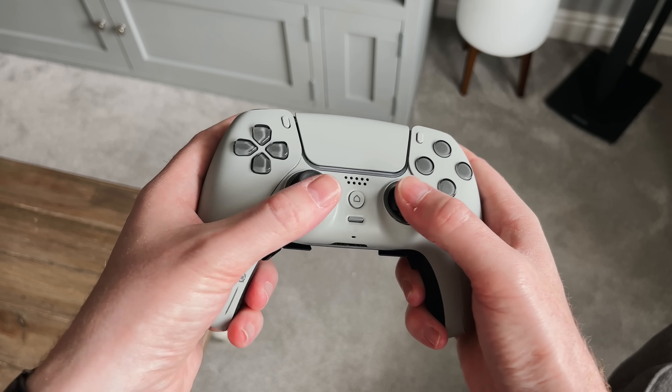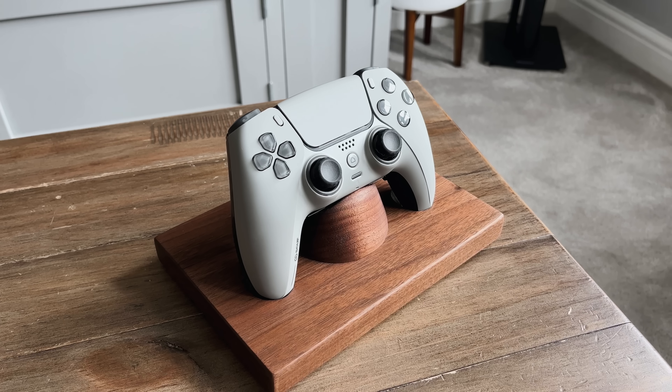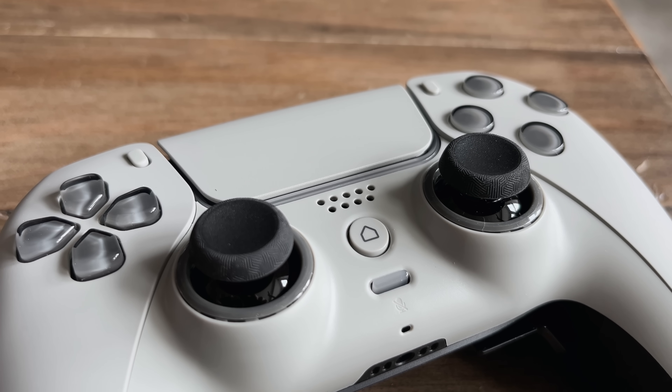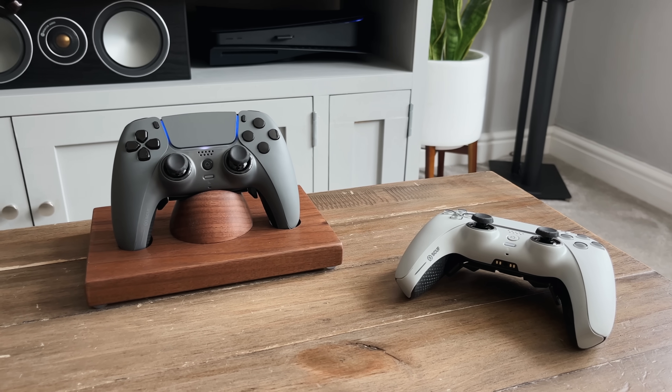Both the buttons and the D-pad feel firm as you press them, there's no extra movement and they feel exactly as you'd expect. The thumbsticks also feel firm and are nice and clicky. It's great to see that all of the usual DualSense features are on here as well — the clickable touchpad on the front, the two menu buttons either side, even the little speaker grill and the microphone mute button have all been included. It's basically a DualSense Pro controller.